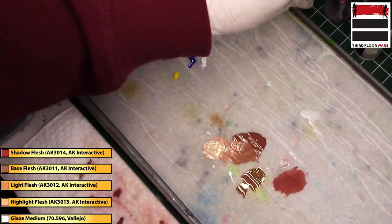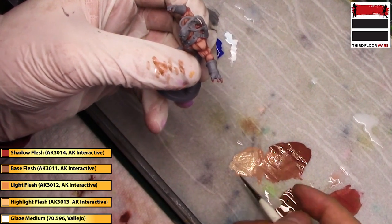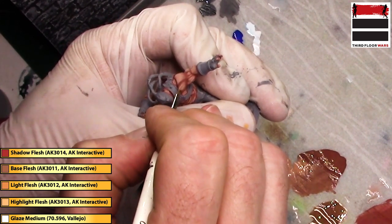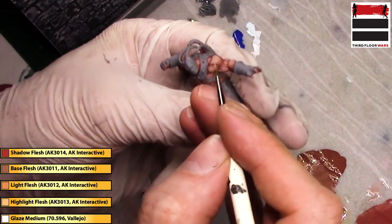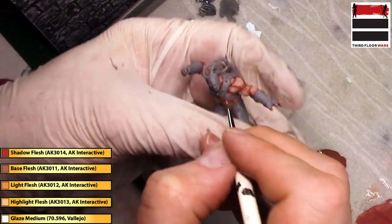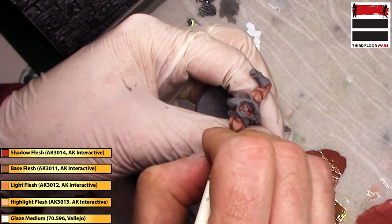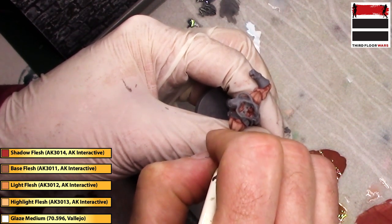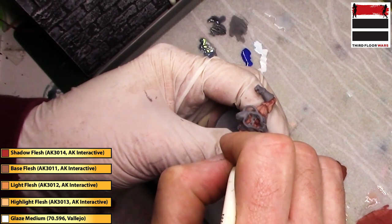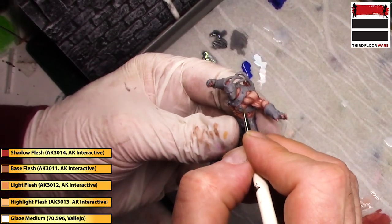Now we're going to get a higher detail brush and use Highlight Flesh from AK Interactive — a very, very light flesh tone — for our final highlight. I'm going to do it by just creating lines on these muscles. To get a precise line, I do the stroke above the model and then slowly lower my hand until the paint starts to fall. You can see me moving up and down with no paint coming down, slowly bringing my brush tip closer to the model, and as soon as I see the paint leave the brush I stop lowering it. That allows me to get very precise thin lines — literally just creating stripes for the final highlight.